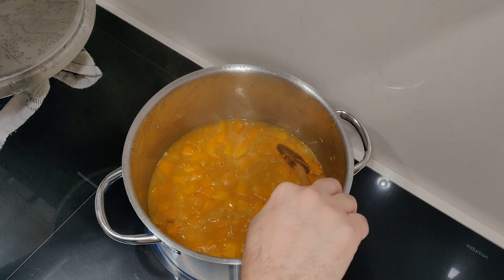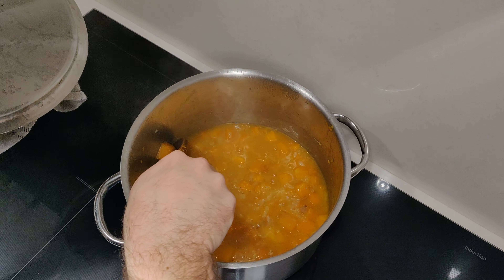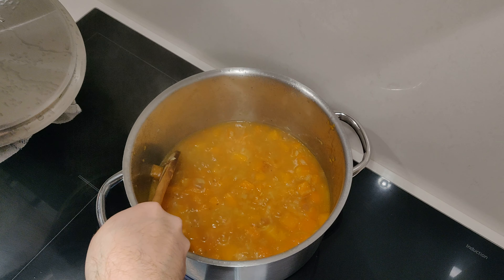It's important to check on it on time and give it an occasional stir, and we also check if the pumpkin has softened enough.